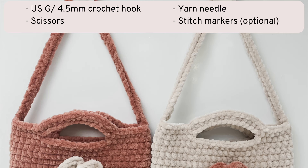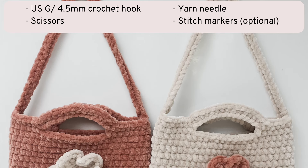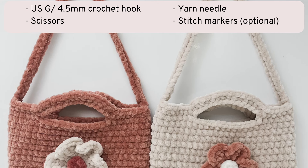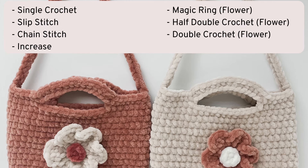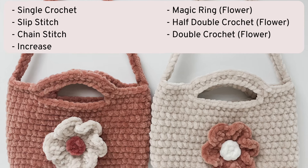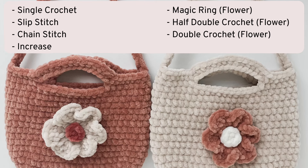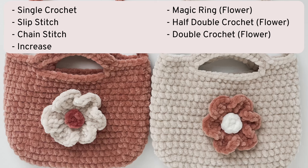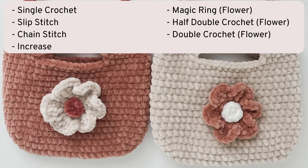You'll also need a US G crochet hook, or a hook to match the yarn you're using, as well as scissors, a yarn needle, and I always recommend using stitch markers. The stitches you need to know beforehand are single crochet, slip stitch, chain stitch, and increase. If you are making the flower you will also need to know how to do a magic ring, a half double crochet, and a double crochet.